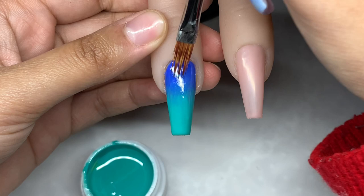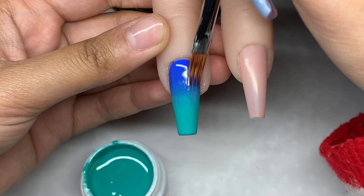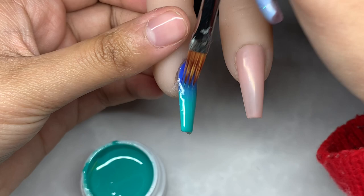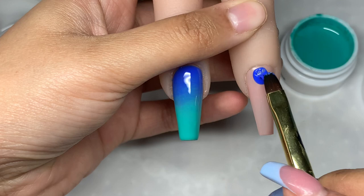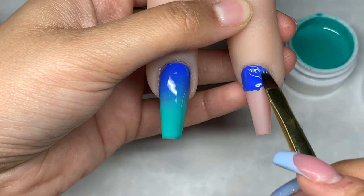Just ever so slightly using the tip and feathering it out and it should work really, really well. Of course this does take practice — even I'm still perfecting this. It's not going to be perfect the first time or even the first couple of times, but once you realize what you need to fix and change, you will eventually get there.